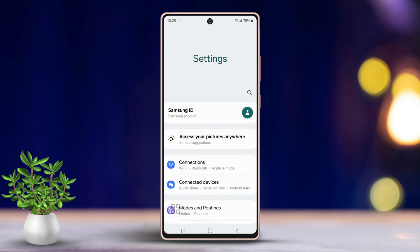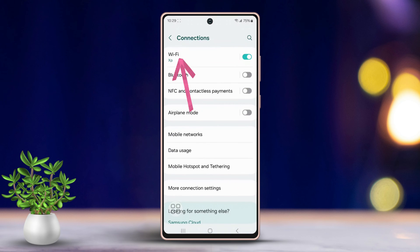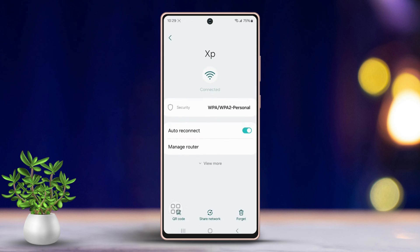Solution 3: Forget and reconnect to the Wi-Fi network. Open Settings, tap on Connection, then tap on Wi-Fi. Find your network and tap the settings icon next to the network name. Scroll down and tap Forget at the bottom right.